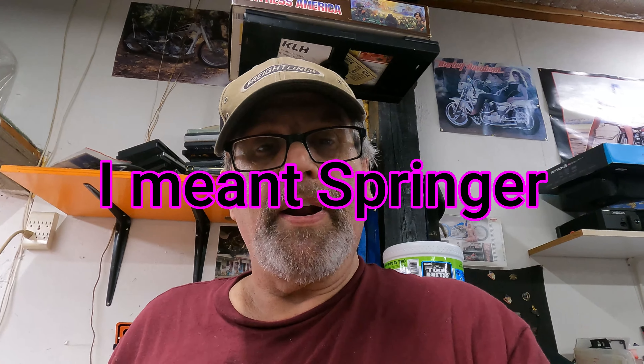That's going to do it for this video. We're going to have to wait for the tools to come in. I might have a change of plan on this springer — I'll think about it over the next few days and do an update as to what I'm going to do. Don't forget to subscribe, leave me some thumbs up and some comments. Thanks for watching, and I'll see you in the next video.